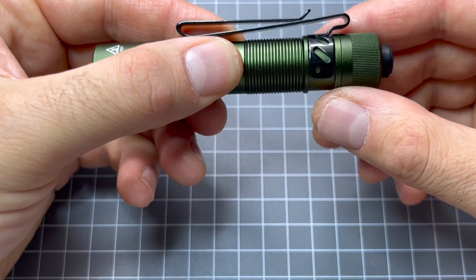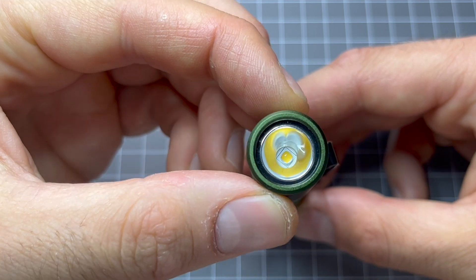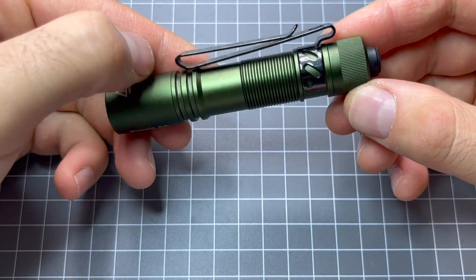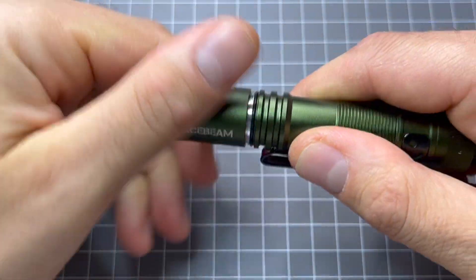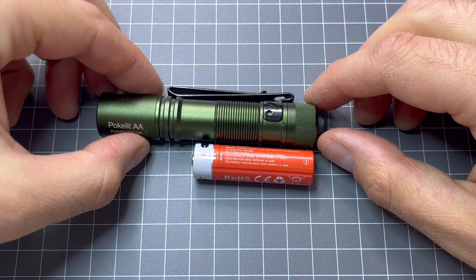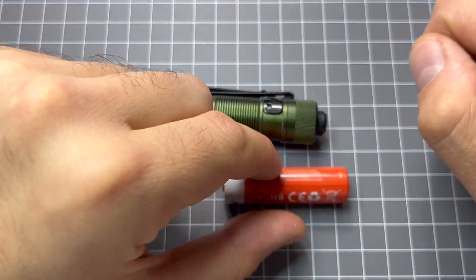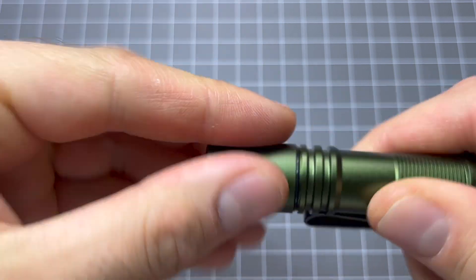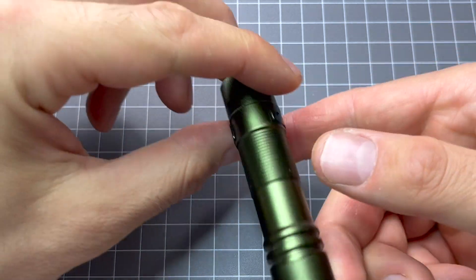I like how it kind of is fat at the end here, slims down in the body and then opens back up at the head. Really cool. Beautiful LED down there. Two-way pocket clip — very handy to have a two-way pocket clip. Now for size comparison, it's not even the size of two batteries — two AA batteries or 14500s. So that's pretty cool. Very usable EDC light, very, very bright, especially on high, and you'll see that in the night shots.